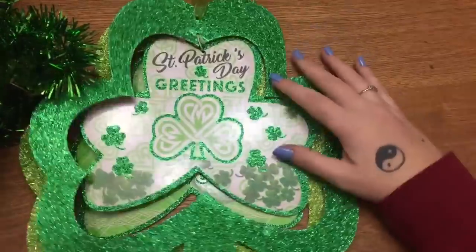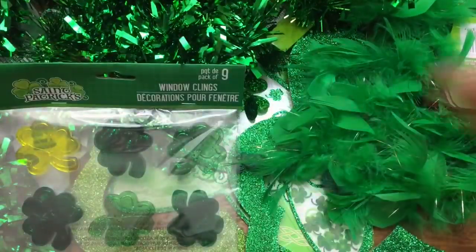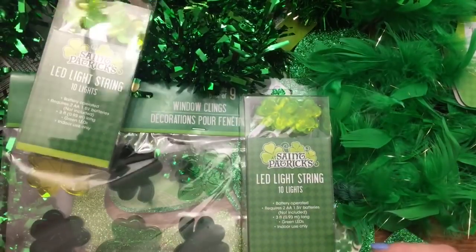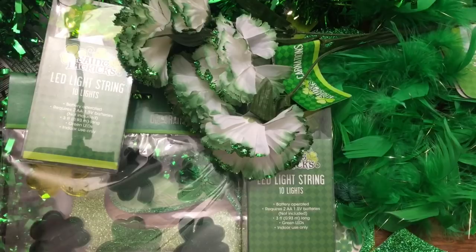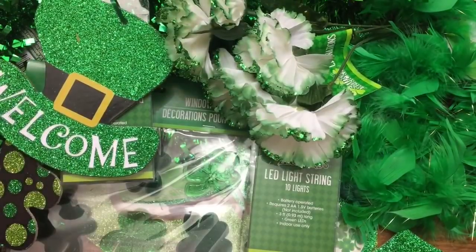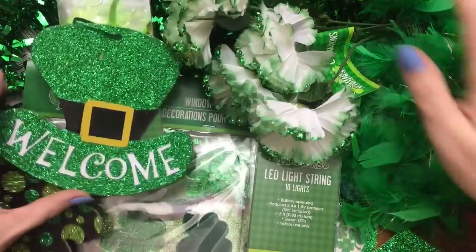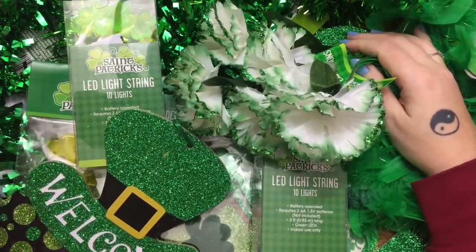So that's pretty much all that I got for my St. Patrick's Day craft haul — we'll see what I can come up with. I probably won't even use half this stuff, but I just grabbed it. If y'all would please click that subscribe button, give this video a thumbs up, and check me out on my website and on Facebook, Twitter, Instagram, and Pinterest — I have links to all those down below. Hope to see y'all next time for some more holiday-themed crafts!